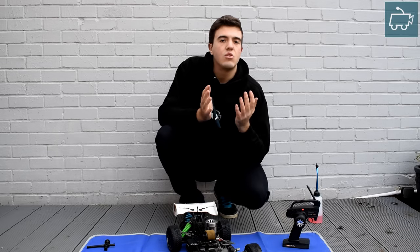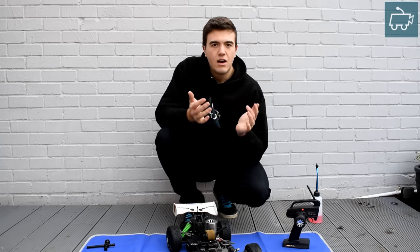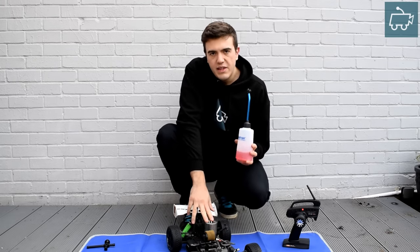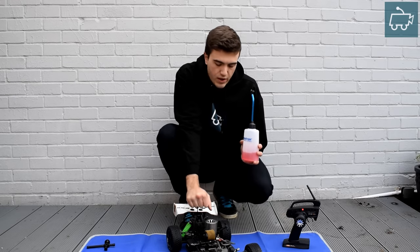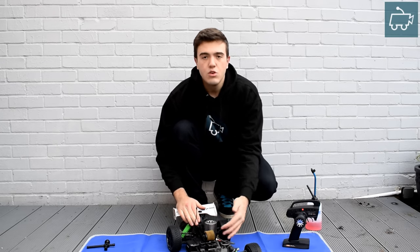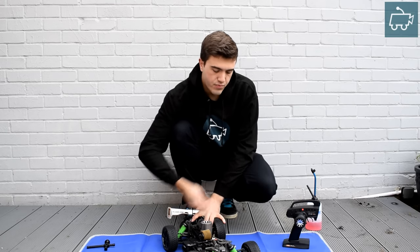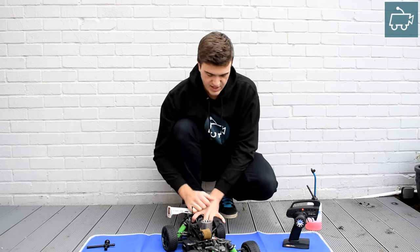I've removed the glow plug and tested it using a freshly charged glow plug igniter. There's no point using a flat or old igniter — it won't give you the best chance of getting your engine going. Whilst the glow plug was removed, I've taken my filler bottle and put in a few drops of nitro fuel directly on top of the piston. This is going to lubricate the engine and give it more fuel to get going. Once that was done, I replaced the working glow plug and primed the engine the usual way. Now I'm going to pull the pull start a few times just to get that fuel round the engine, onto the glow plug, and get it lubricated and ready to start.